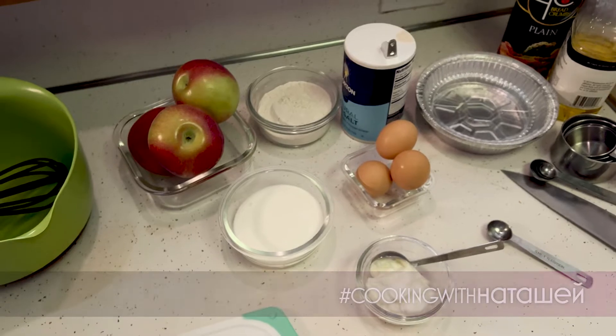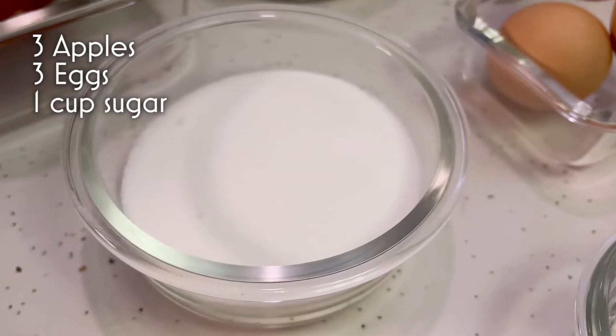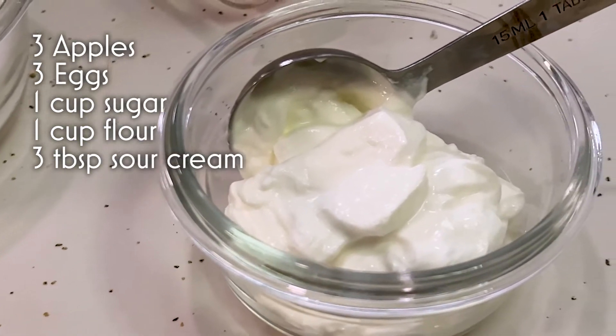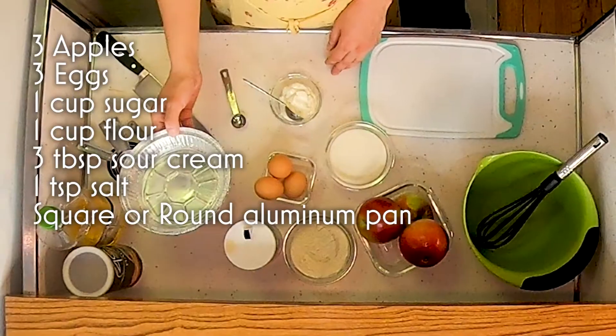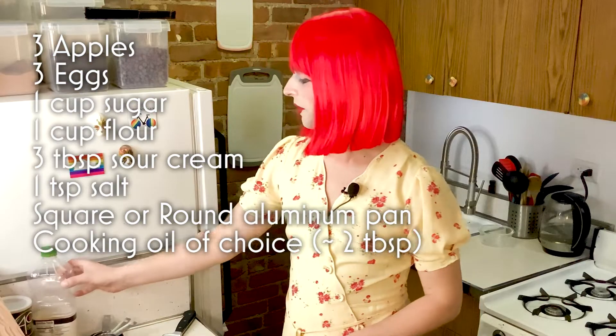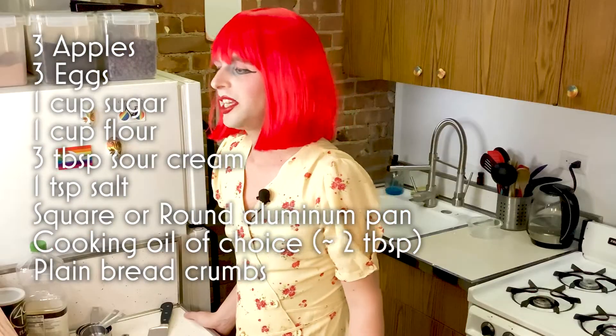First you'll need 3 apples, 3 eggs, 1 cup of sugar, 1 cup of flour, 3 spoons of sour cream, 1 teaspoon of salt, a round or square medium aluminum pan, oil of your preference, and plain breadcrumbs.